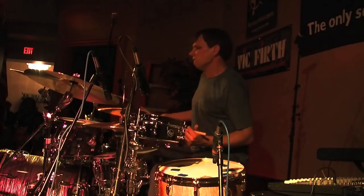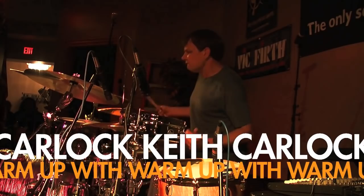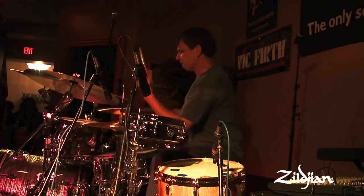Hi everyone, it's Keith Carlock here at Zildjian. I was asked about my warm-up routines for a gig. I generally play with a lot of natural rebound in the sticks, so I like to just start by bouncing the stick on a pad, doing single notes just to get the blood flowing.